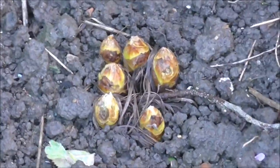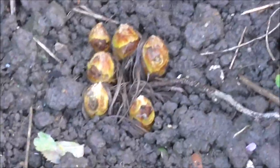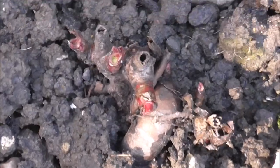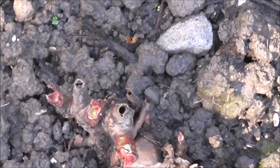I finally found out what this is - foxtail lilies! No real sign of growth there, though I think the buds may be bigger. What I think was the peony is showing a little bit of growth.